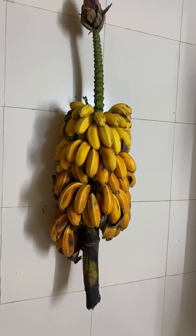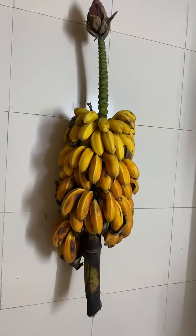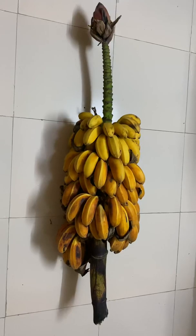Hello everyone. Today I am going to talk about bananas. No, I am not going bananas, but something very interesting happened and I want to share it with you all.